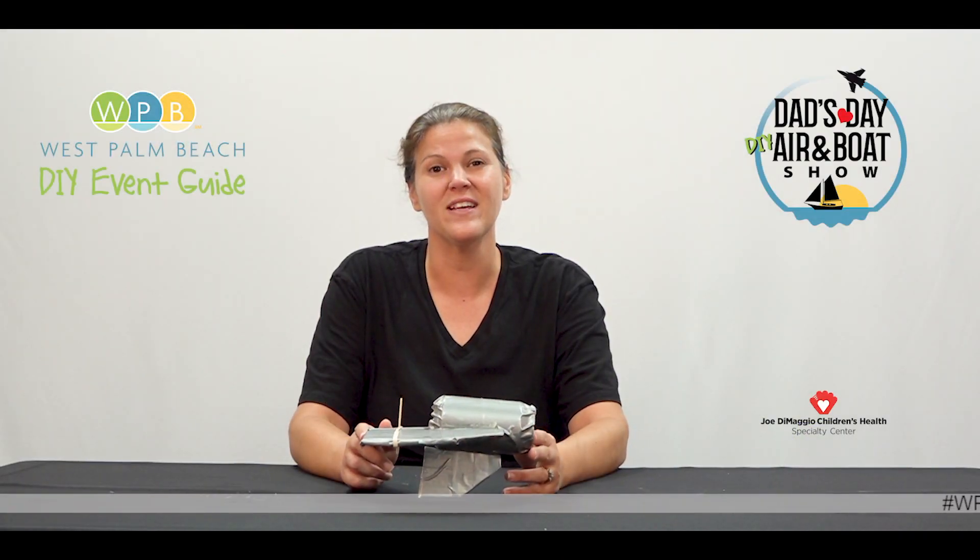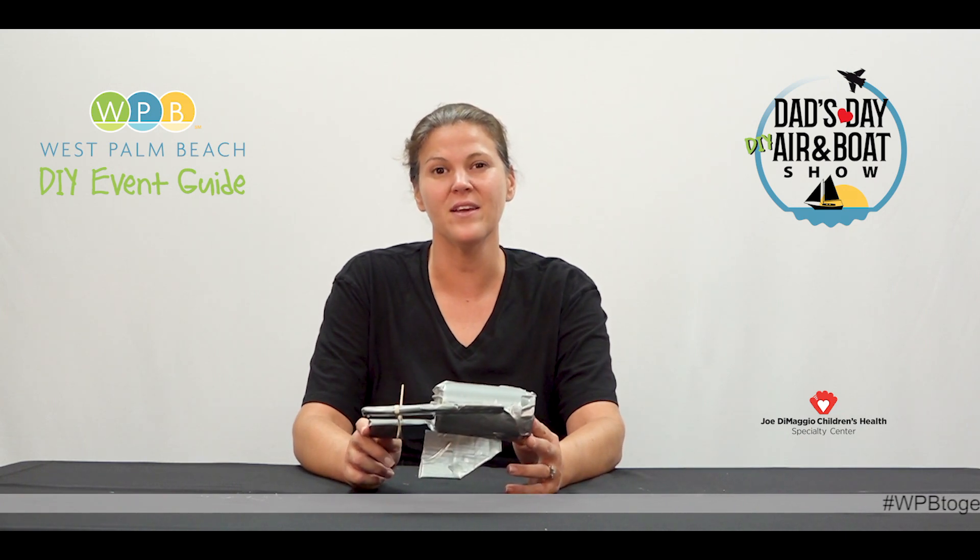Hi, I'm Dawn with Community Events and this is my DIY can motorboat for the Dad's Day Air and Boat Show.